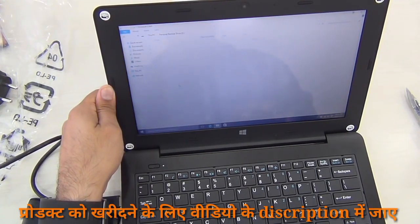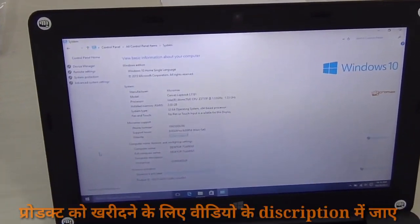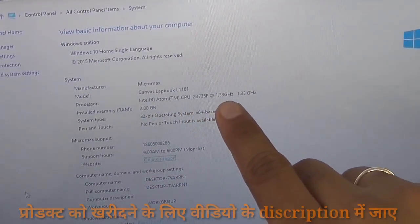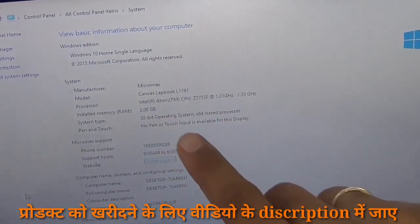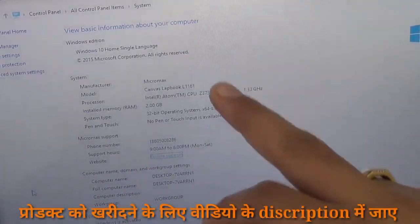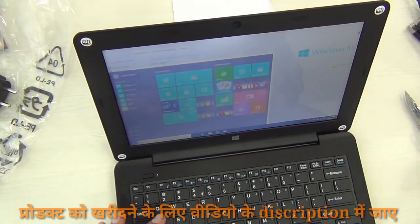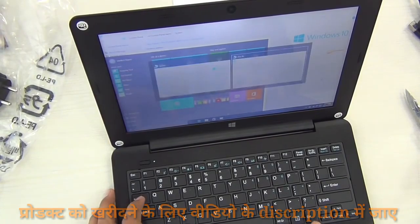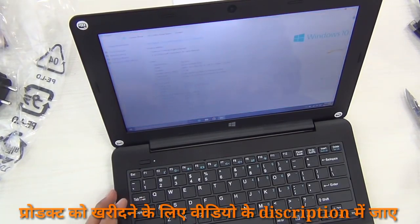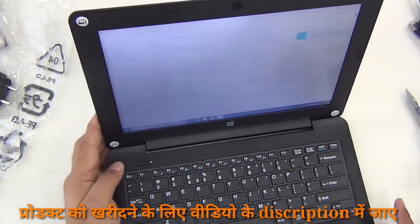Going into system properties you can see all the details: the processor is an Intel Atom Z3735F clocked at 1.33 GHz, 2 gigs of RAM, and a 32-bit operating system. Windows is already activated and it's running Windows 10 right out of the box. It's running fast and snappy — hitting the Windows button opens instantly, Alt-Tab works well, and Windows Tab shows the flying-window multitasking. The graphics are responsive and the laptop is performing impressively.